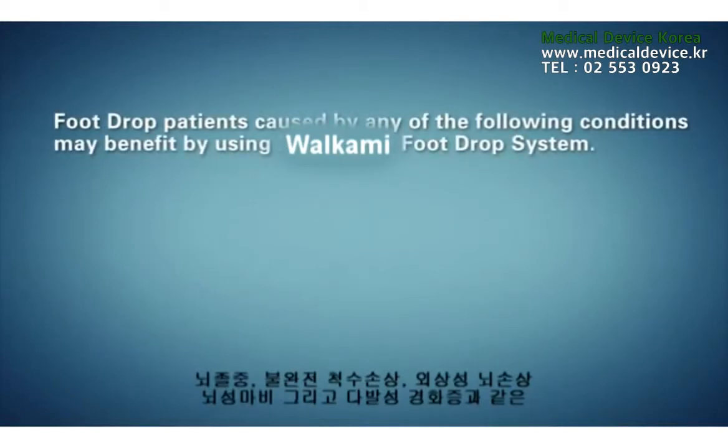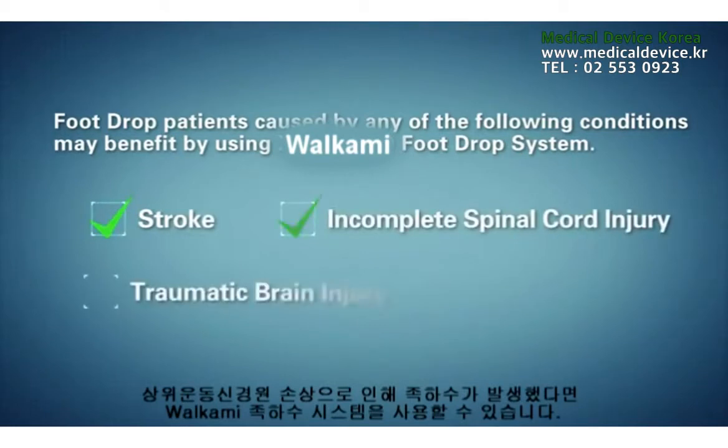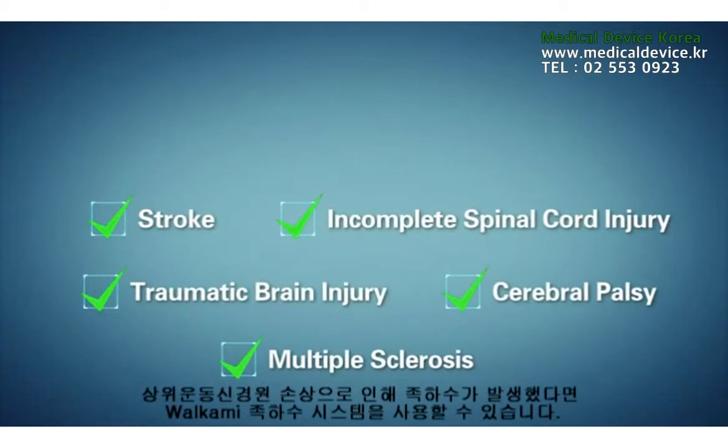Foot drop patients caused by any of the following conditions may benefit from using the XFT-2001D foot drop system: stroke, incomplete spinal cord injury, traumatic brain injury, cerebral palsy, and multiple sclerosis.